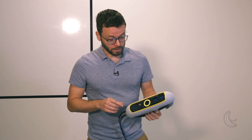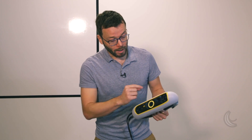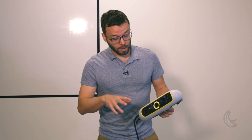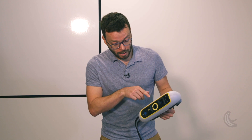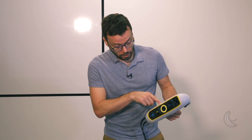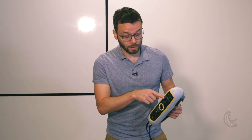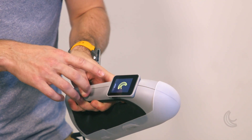Looking at the front of the scanner, you have the two geometry cameras surrounded by infrared LEDs. These are used to detect targets when scanning an object. In the middle you have the color camera surrounded by white LEDs. And finally there is the infrared light projector, which projects a line pattern onto the object in order to detect the geometry. At the back we have an LCD screen.